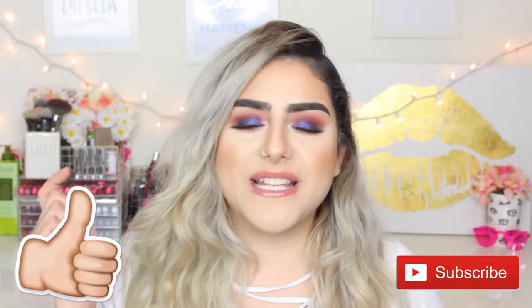I decided to recreate one of her looks. She's mentioned in a couple of her videos that she doesn't usually go for a colorful look — she goes more for the neutrals, and that's exactly me. But this makeup look is actually stepping out of my comfort zone. Before we get started, please don't forget to give it a thumbs up and subscribe. All of the products I use will be linked in the description box.